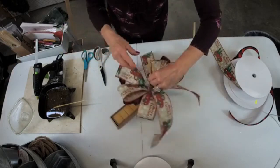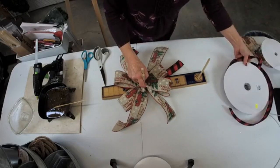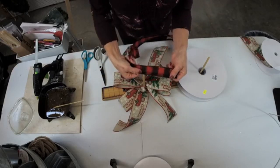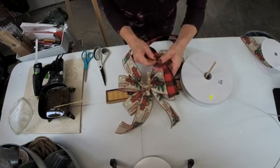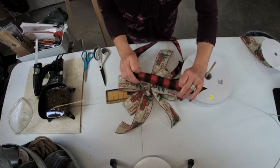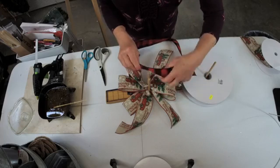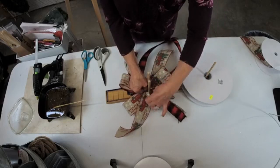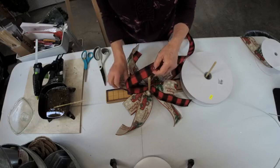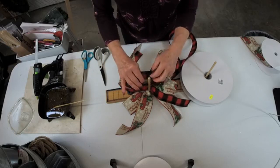For this particular bow, I need to put one more loop of the buffalo check in the center, and then I'll show you another way. I always make my inside loop just a little bit smaller. I'm going to bring this ribbon down vertically because this is single-sided ribbon — meaning there's a correct side and there's a wrong side. I'm going to bring it down vertically, and I'm going to twist. I need to hammer in my pegs — they're getting a little bit loose. I'm going to make this one about four inches; my other ones were about five inches.